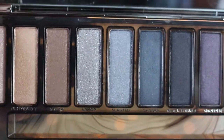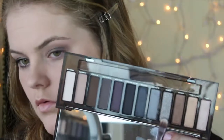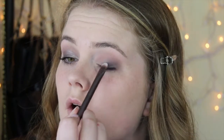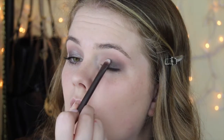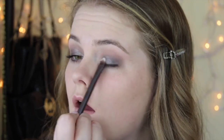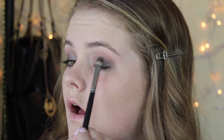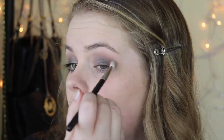So now I'm taking Armor by Urban Decay in the Smoky Palette, and I'm using another flat shader brush, putting this on the middle of my eyelid and kind of blending it out into the inner corner, but not too much. This is where you really want to blend and make sure the eyeshadows blend together, because if you don't, you're just going to have really weird lines and it's not going to look blended.